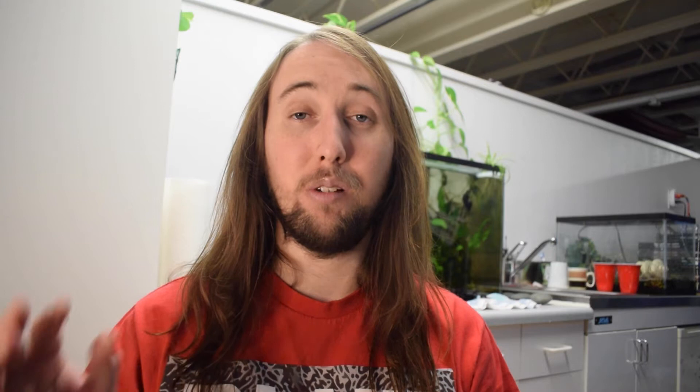I have three shoutouts for today's video: Jason Soweda, The Tattooed Ronin, and Joshua Santos — thank you guys so much for being Aquamigos, I really appreciate your support. If any of you watching would like a shoutout in my next fish video, just go to the comments below and comment 'I am an Aquamigo' and I'll shout you out. I post new fish videos every Friday.